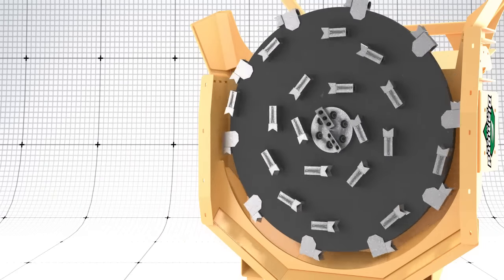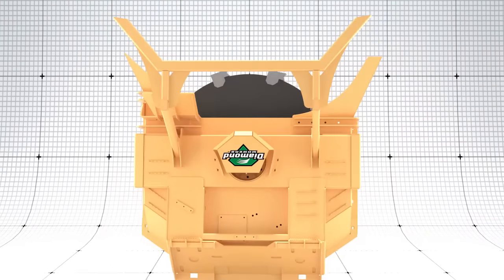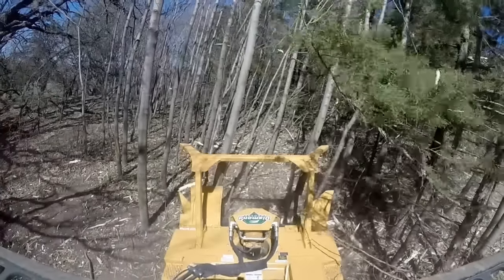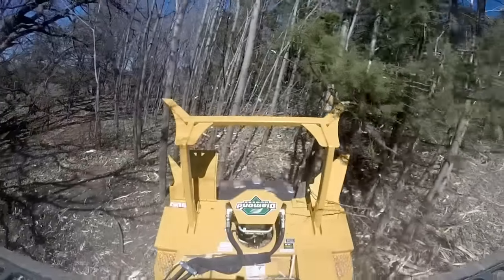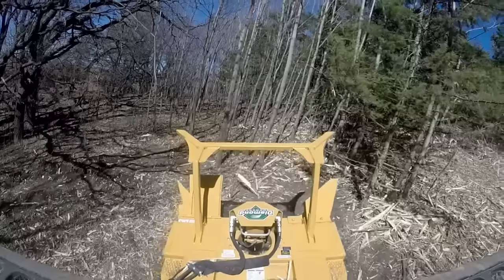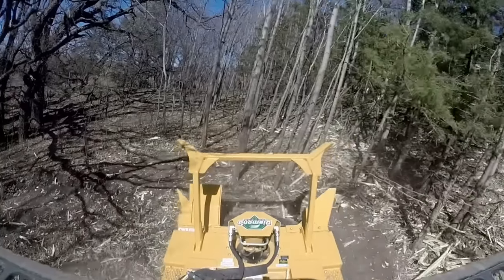Using the right versus left side of the head: when cutting only, use the left-hand side of the dish to push material away from you and the machine, making it safer for the operator and equipment. Use the right side of the head when mulching trees so that materials will be effectively cut with teeth on the dish as well as the top of the disc. Use the right side when you want to simultaneously cut and mulch material — the perimeter teeth will make the initial cut while the top teeth will gather trees and pull them into the head for an instant mulch.